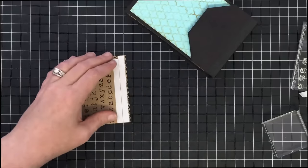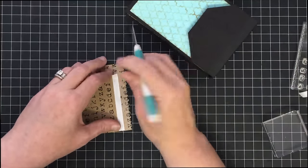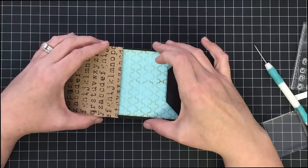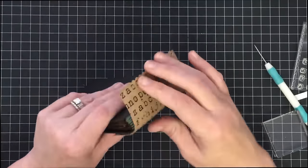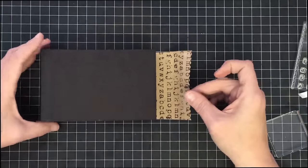I'm going to peel one side off to start with — it's going to go right here. I'm not going to stick that down fully just yet; I want to make sure I've got the wrap in the right place. Yes, we're in good shape — now I will stick that down.